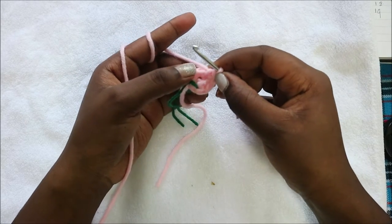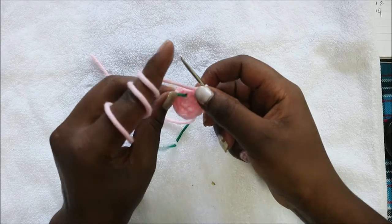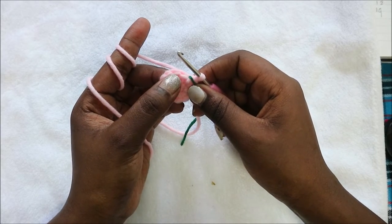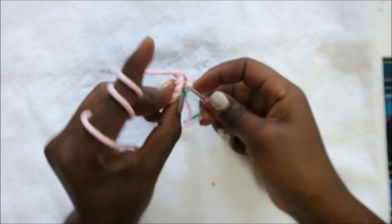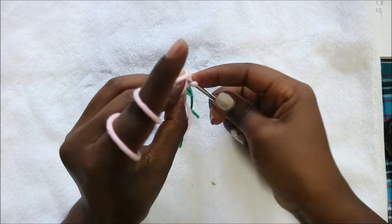Continue increasing all the way around until the end. In our third row we're going to do single crochet then increase in the next stitch, and repeat the same pattern all the way around for a total of 18 stitches.